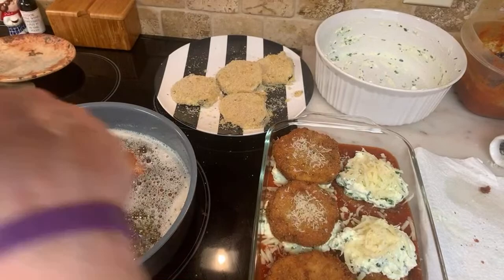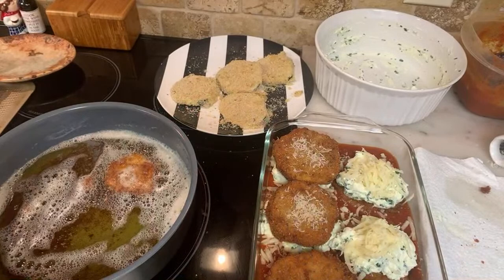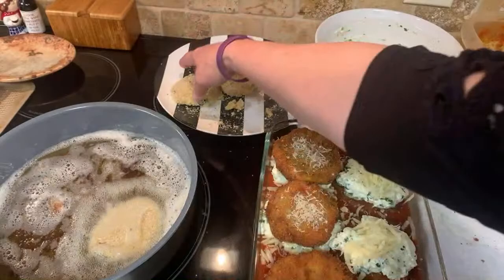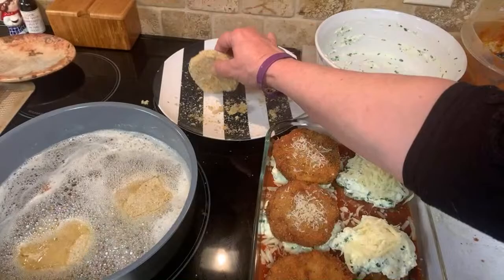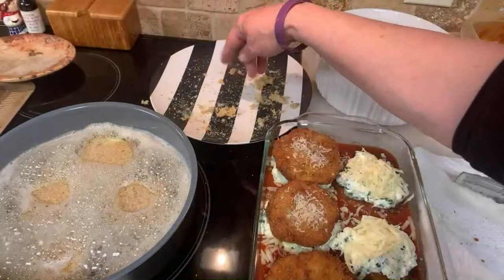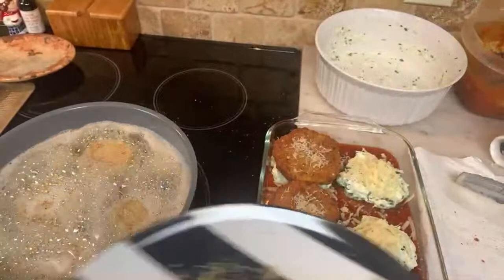I'm going to pop this in the oven and take the other one out. You have to let all your food cool down completely before you freeze it. Give it a little tap before you put it back in the oil. You could use vegetable oil or corn oil — I only use olive oil when I'm frying meat or if I want to marinate something.